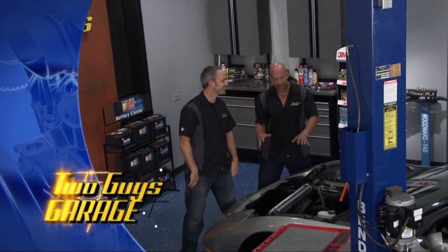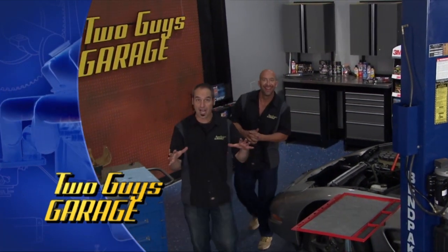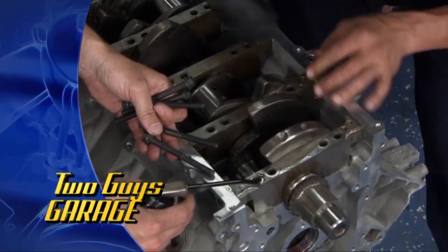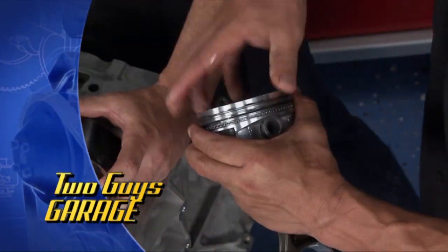Hey, welcome to Two Guys Garage. An American-made chariot known as the Corvette. We've got a 2000 model right here — it's our project car. If you notice there's nothing under the hood, but we do have something sitting right here, although it's a little bit naked. All kinds of tips and tricks today on rebuilding a budget build LS1 — stick around guys, this is going to be awesome.